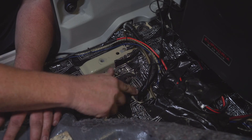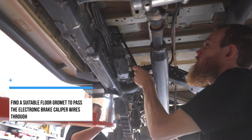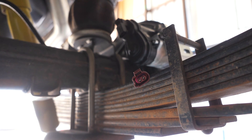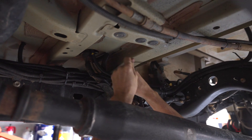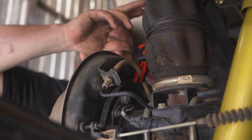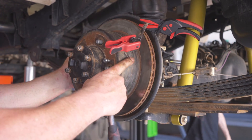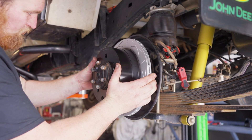Moving onto the rear caliper install, begin by running the electric park brake caliper wires along the chassis rail, down to the diff and out to each caliper. Be sure to secure the harness to the chassis rail using cable ties at various points. From there, clamp the brake hoses to minimize fluid loss and remove the OEM calipers. At this point, Bendix recommends machining the rear rotors or replacing if required.